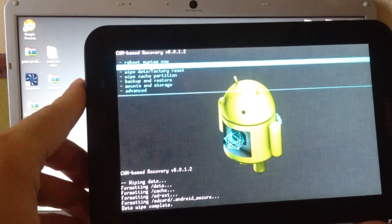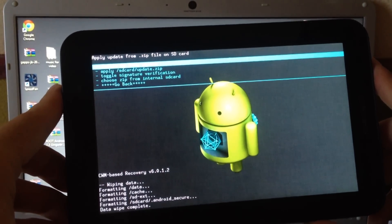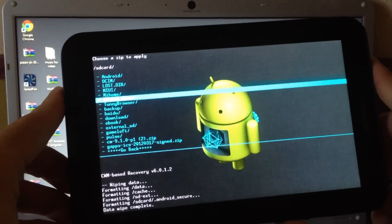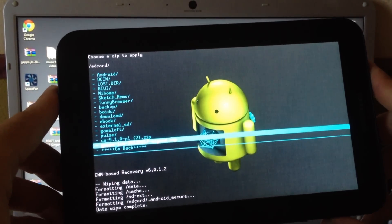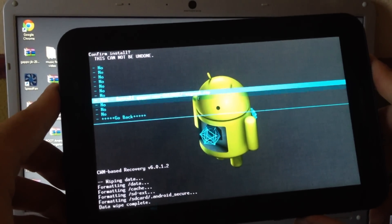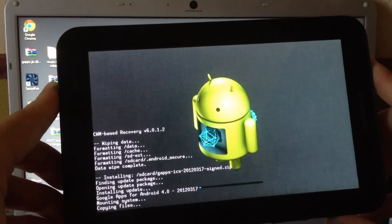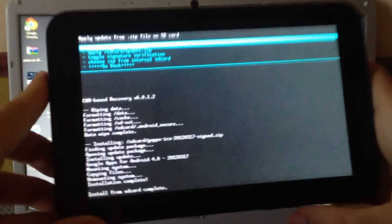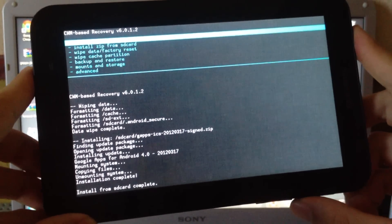Now go again to Install ZIP from SD Card, choose ZIP from SD Card, and click on the Google Apps file. Click OK and then Yes to install GApps.